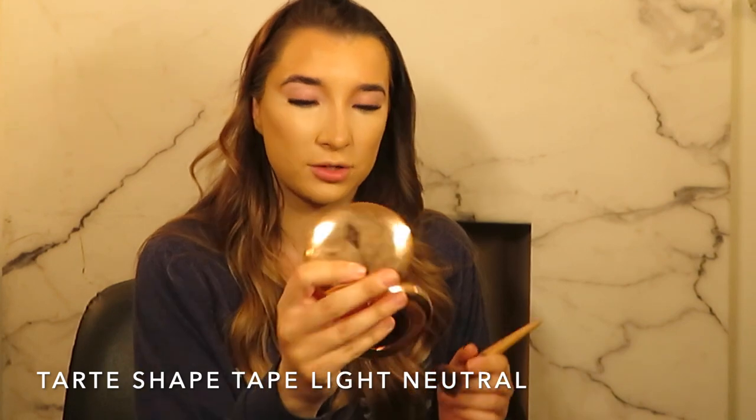I honestly think if someone asked me what my favourite step in makeup was, it would definitely be concealer. I just love the way my face looks once I've done it. So I'm going to use the Charlotte Tilbury Airbrush Flawless Finish today just to make a change from the Laura Mercier. It does give a flawless finish.